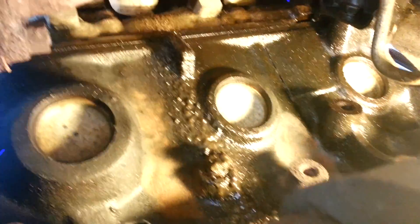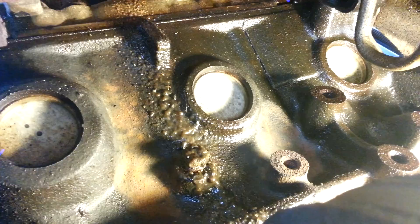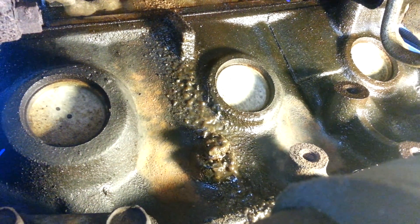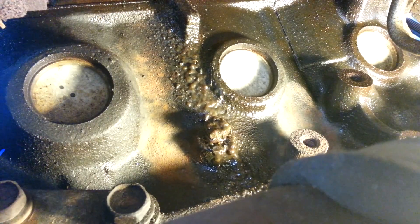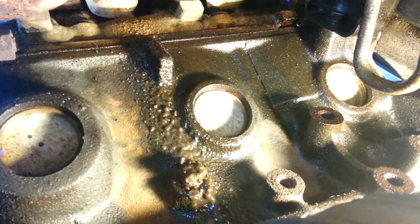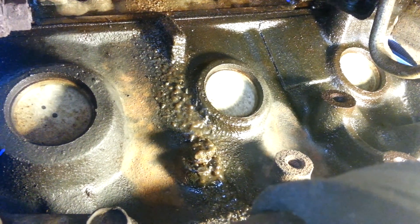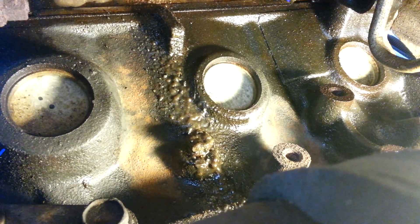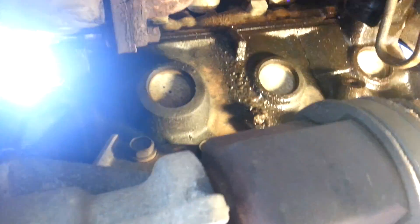That's it right there below the freeze plug. The freeze plug is the big round circular thing in the middle, and just below that is the drain plug. That's an easy shot to get to from the back of the engine, right above the axle shaft.